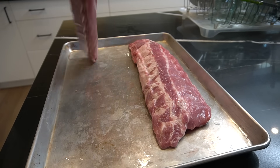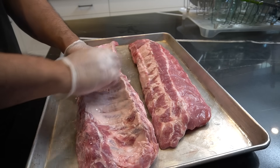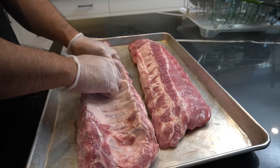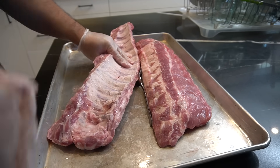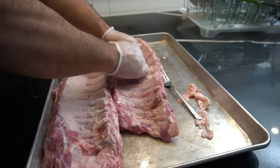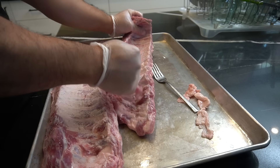Follow along — let's remove the membrane from these beautiful ribs. All we're gonna do is stick that fork in, stick your finger right in like so, dig it out, rip it up — there it is. If you don't like doing it, just do what you gotta do, but my personal preference is to take off the membrane.